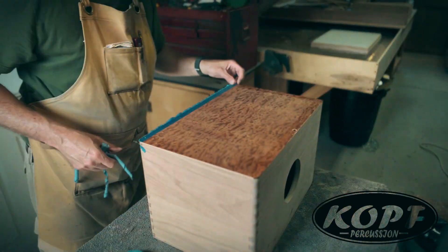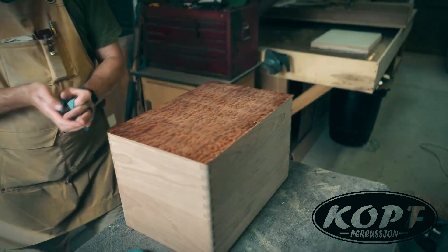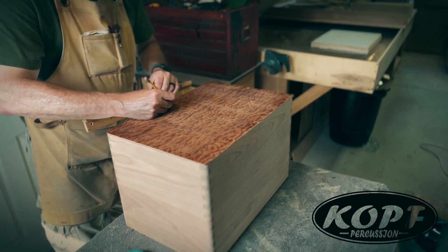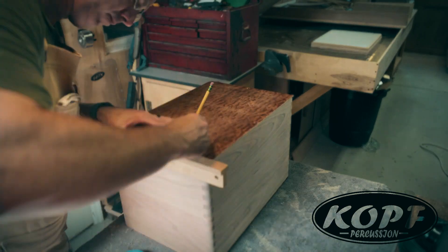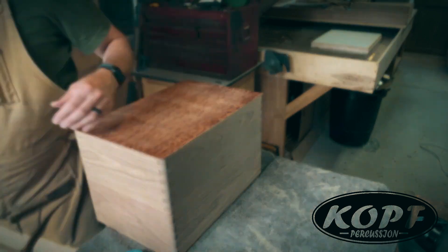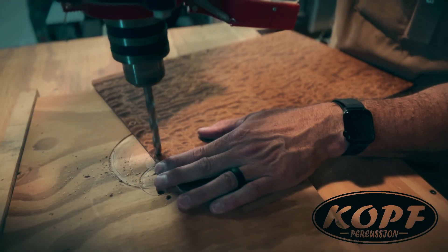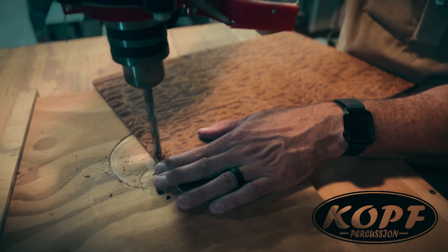Now that I have my faceplates where I want them and trimmed to size, I will finish laying out my drill pattern and get it ready to attach to the shell.